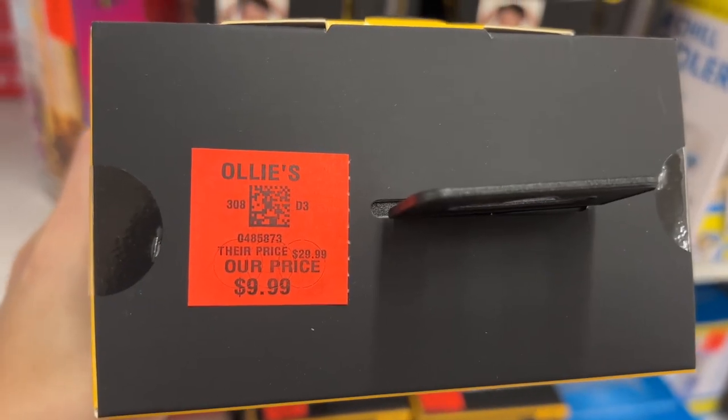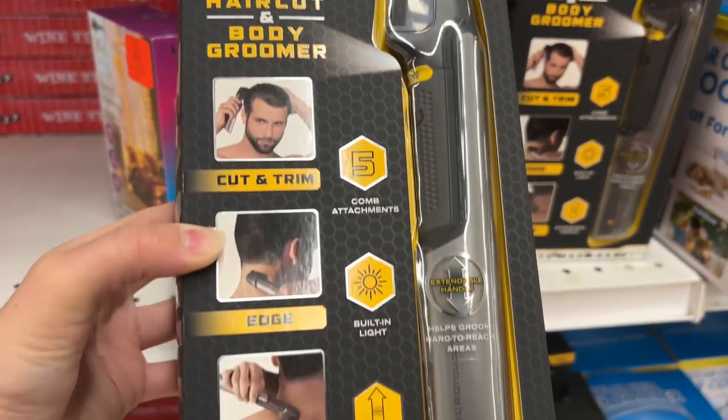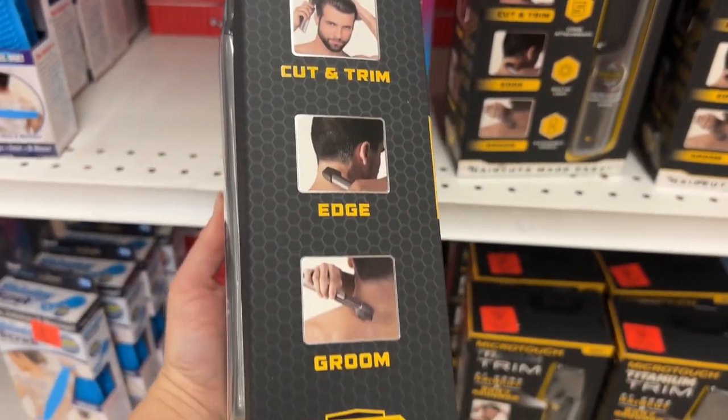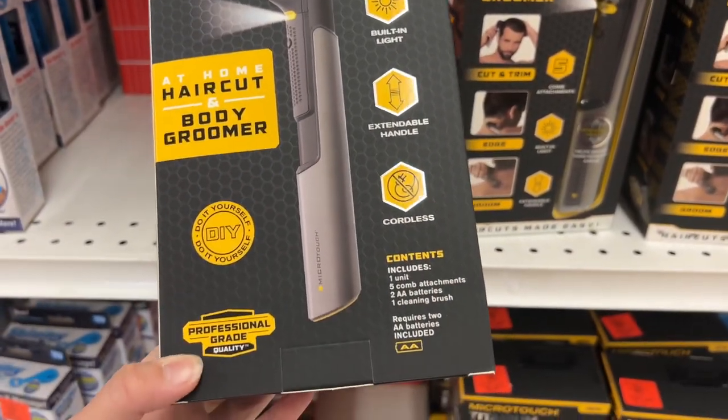This is the Micro Touch Titanium Trim for $9.99. This is great for at-home haircuts, body grooming, trims, and edging. It's cordless and includes five comb attachments, a cleaning brush, and two AA batteries. It also has a built-in light and an extendable handle.